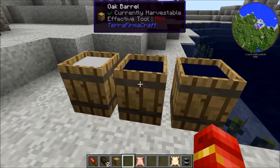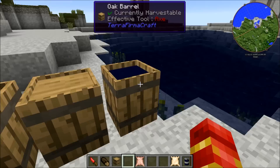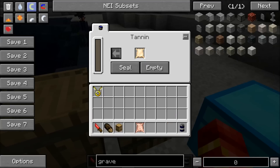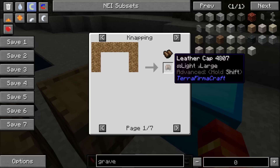From there, take another barrel full of fresh water, put any kind of log inside of it, seal it — that will produce tannin after a couple days. Then place your prepared hide inside a barrel of tannin, seal it, and after a couple days you'll get either one, two, or three pieces of leather, which you can then craft into whatever you would like.